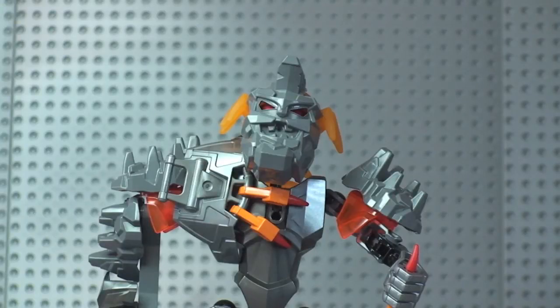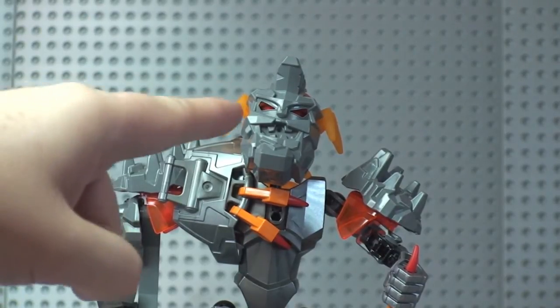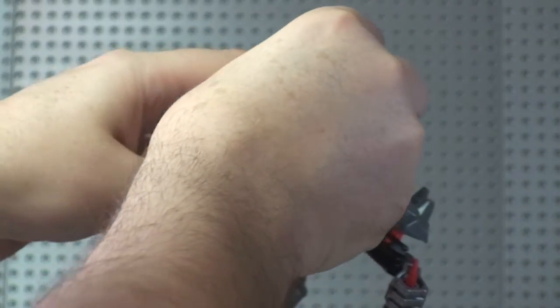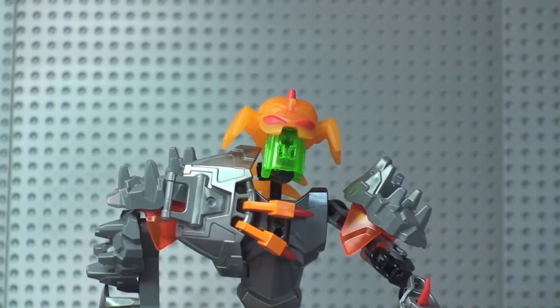Next piece to show you is the evil orange brain, which like I said has taken over the rock giant. That's underneath the rock face piece — so this pulls off. In there you can see it has a Technic piece which is what attaches it. And there at the top you can see the evil orange brain.